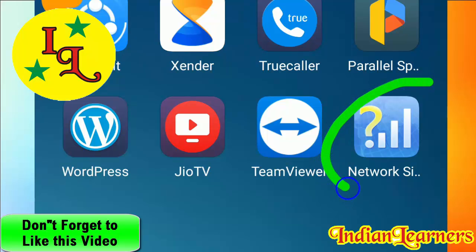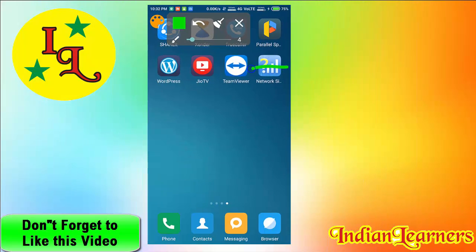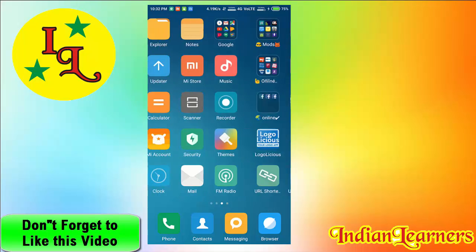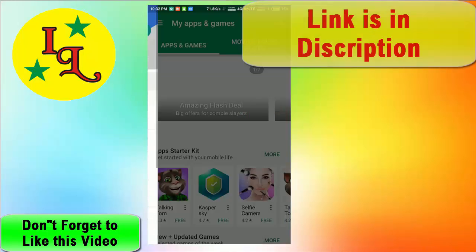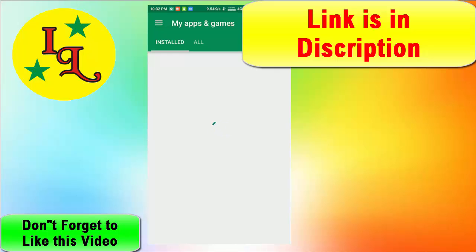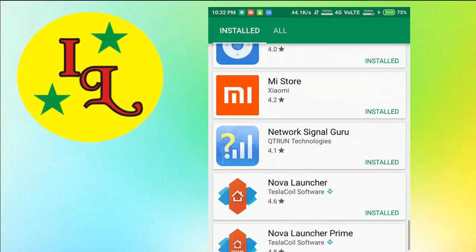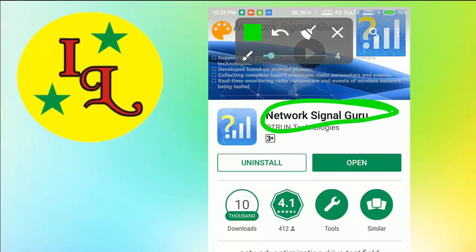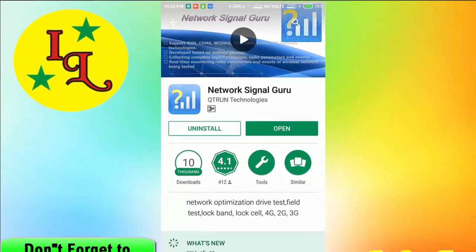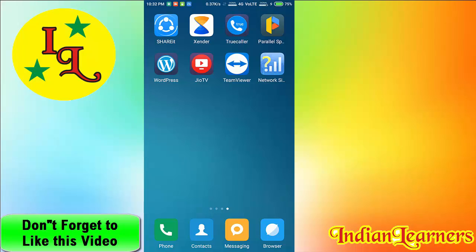Secondly, you need an app called Network Signal Guru, which you can find on the Play Store. This app will help you to lock or unlock your band without any harm or any problem.